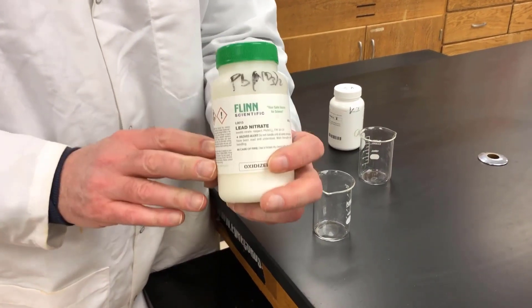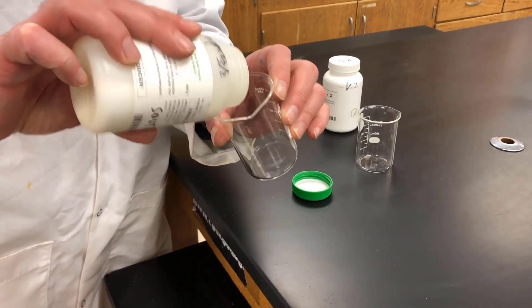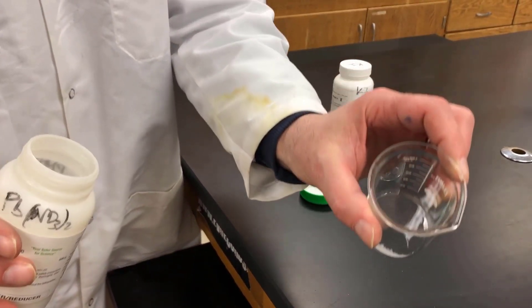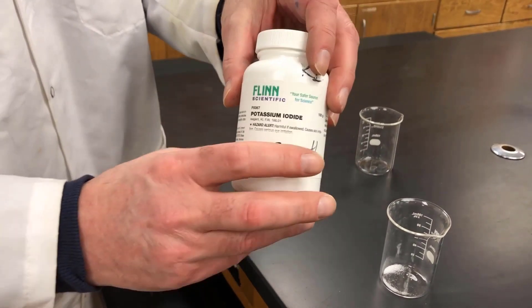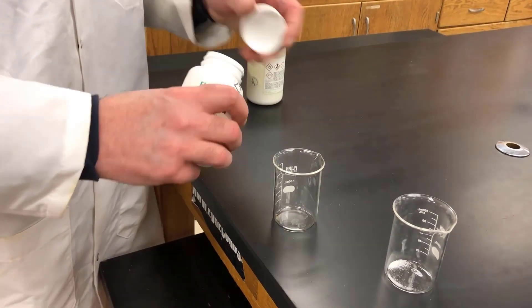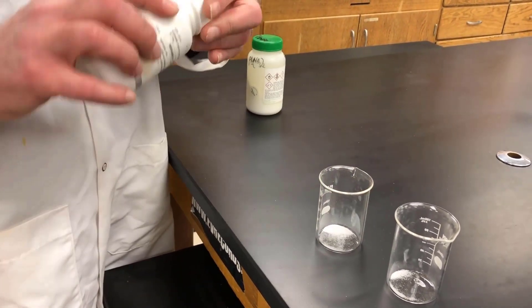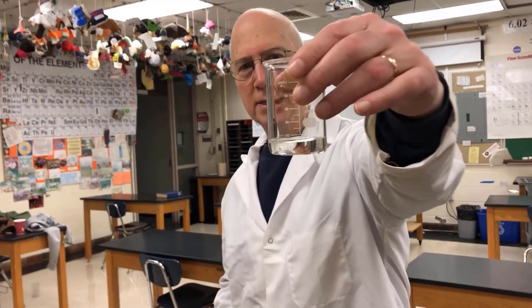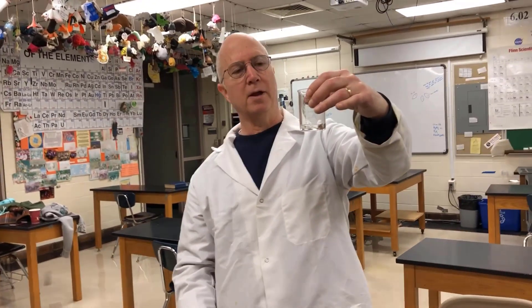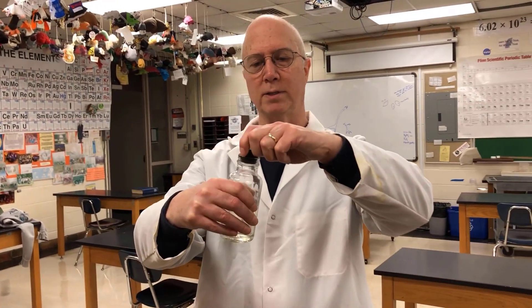Okay, so this is lead nitrate — lead nitrate is just a white solid. And potassium iodide — potassium iodide is just a white solid. So this clear liquid is lead nitrate dissolved in water. You can see that it's dissolved, you can't see it. So it's solid lead nitrate dissolved in water — aqueous lead nitrate. And this clear liquid is solid KI dissolved in water, so aqueous potassium iodide.